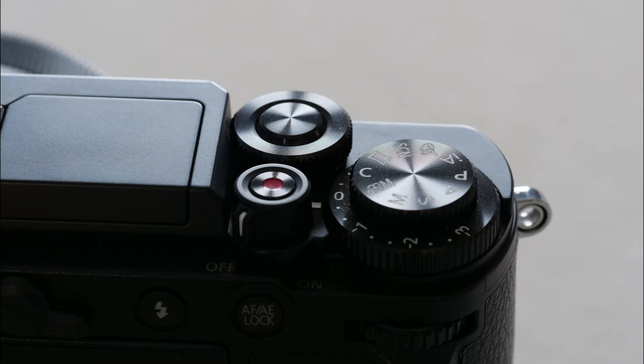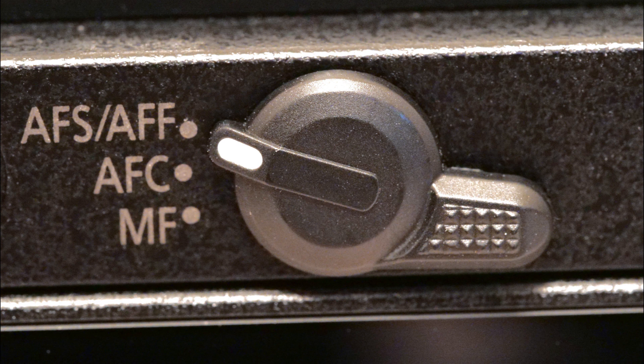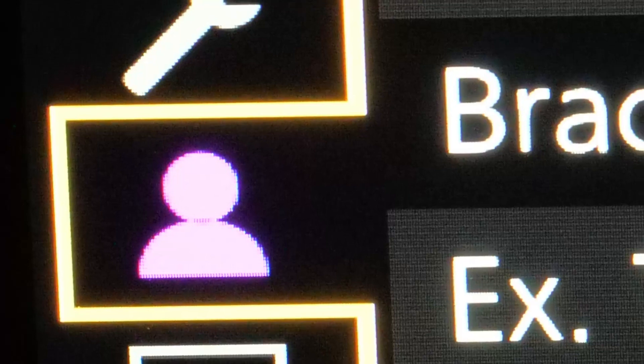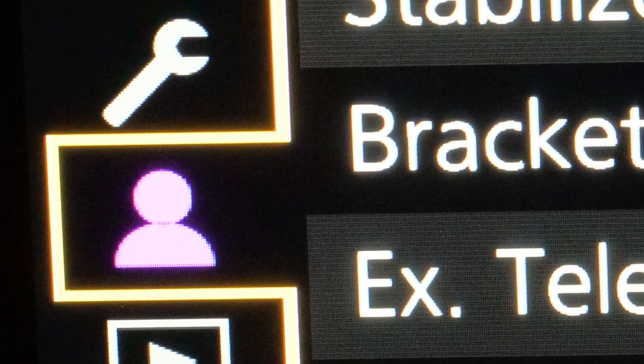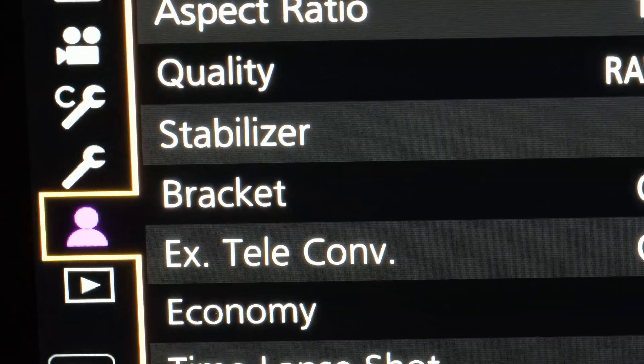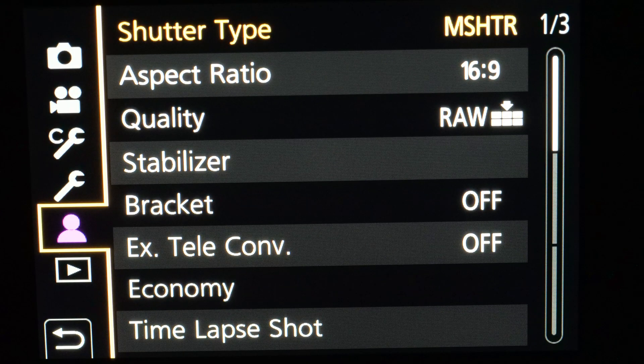A physical exposure compensation dial is placed around the mode dial, à la GX8. And there's a most welcome focus mode lever which saves having to dive into the menu for this everyday function. Speaking of the menu, there is a My Menu section where you can gather all your mainly used functions from all the menus in one place. It doesn't sound a lot, but it transforms the ease of use, especially because you can order each item as you wish.